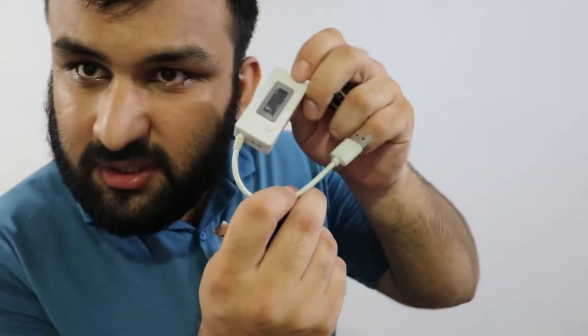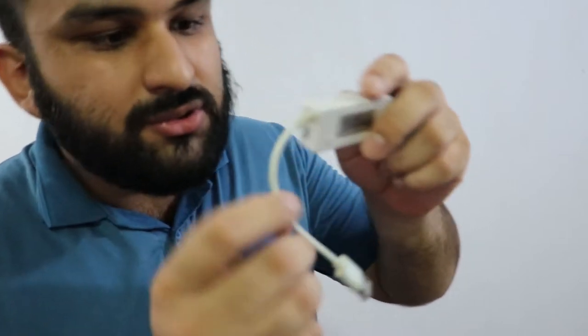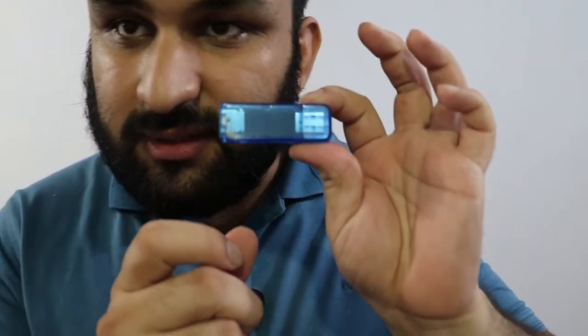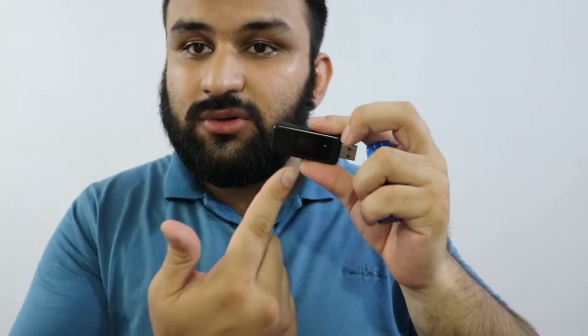First I'll show you the different testers I have. This is a fairly basic one — very old, I've had it for a while but it still works. It takes USB-A as input and also micro USB as input. This one is also a USB tester that takes USB-A as input and outputs USB-A. This is another fairly basic one as well — takes USB-A as input and outputs USB-A.